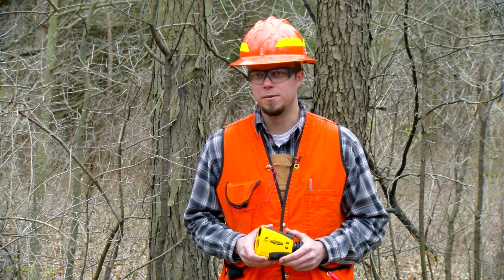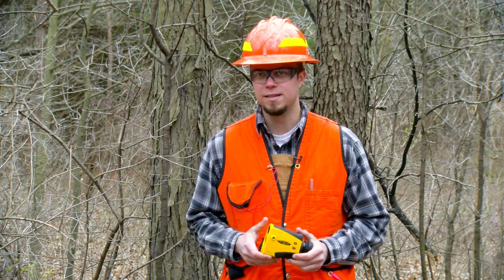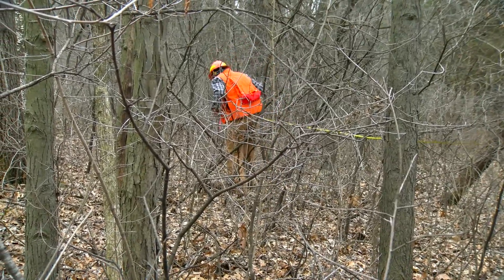I'm sure you're familiar with the traditional ways of getting tree height measurements where you have to be a set distance away, so you're either going to be pulling the tape through the brush or trying to pace through it, and that's not always the most accurate.